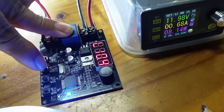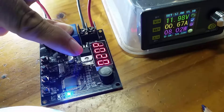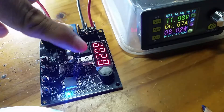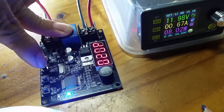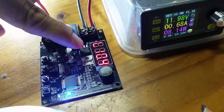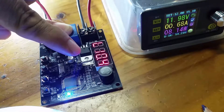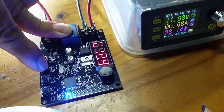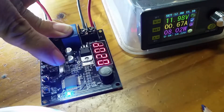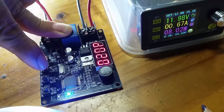If I press the low set button one more time, it comes up with a D and then 020 — that D is for delay, and it's set to 20 seconds. What happens is that as the falling voltage reaches or passes 10.4 volts, it has to stay below that threshold for 20 seconds before the circuit board acts. So you can set both the voltage threshold and the delay.